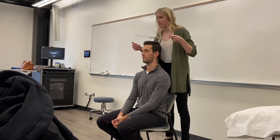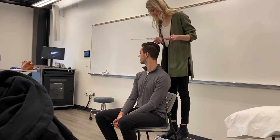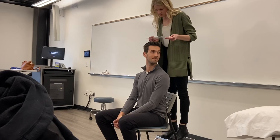Your stationary arm is going to be parallel to an imaginary line between the acromial processes. Your moving arm is going to be with the tip of the nose. Ask your patient to look all the way to one side — go to the right. He gets to 65 degrees. Then the other side — he gets to 75. Normal is 60 to 70 degrees.